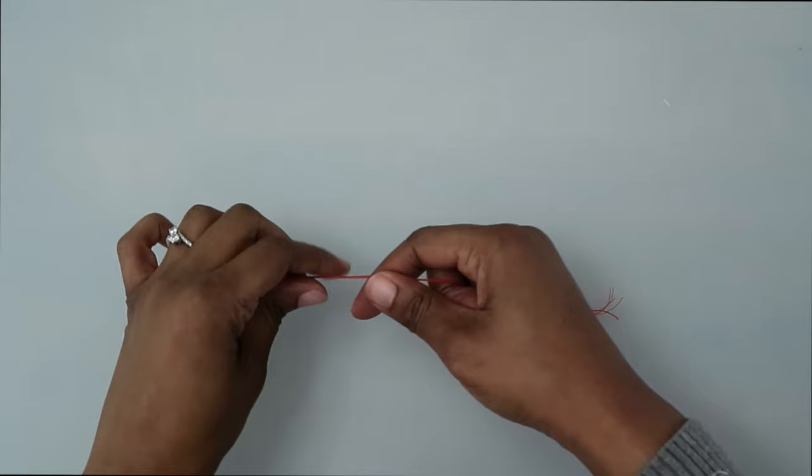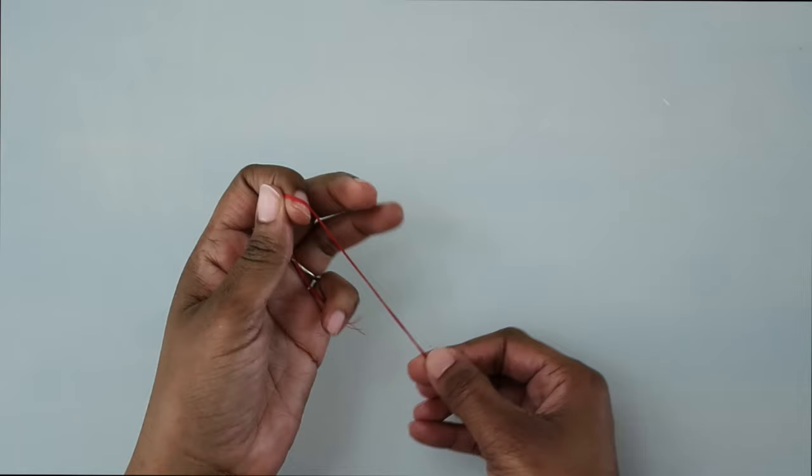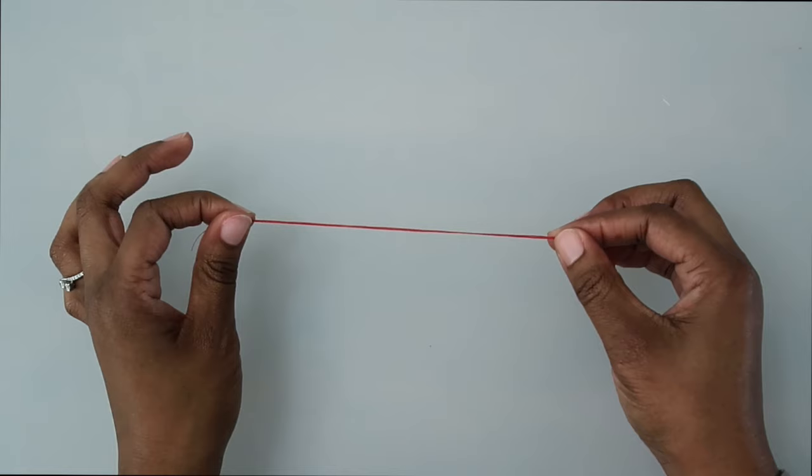Now let's make some loops using the sewing machine. First you want to cut four to six strands of thread a little longer than what is needed for the loop. Here I have six pieces of thread made really long. If you're putting this on your garment make sure they're longer than needed. Now let's head to the sewing machine with our threads.